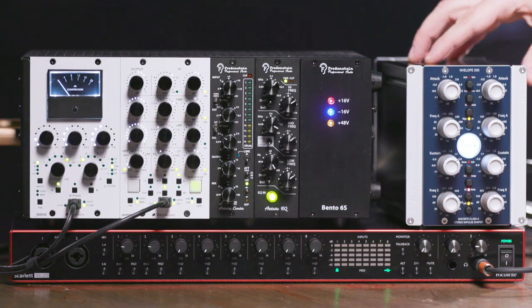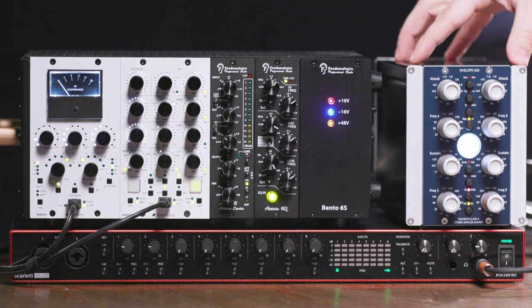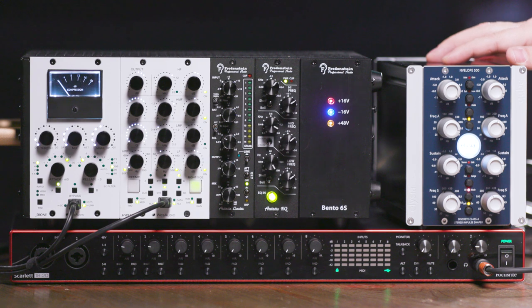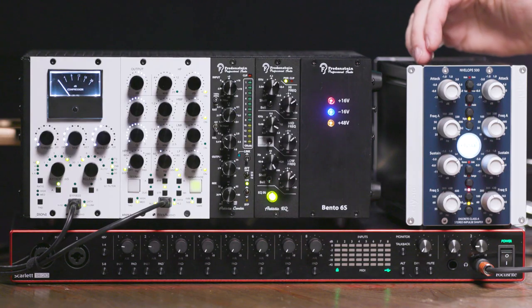Finally, we have the Elysia Envelope in this really unique desktop chassis called the Cube. This box was developed by Ruben Tilgener, the designer of the original Transient Designer at SPL. This new design allows you to add and subtract attack and sustain on your source. You can even use it as a high-quality two-band EQ if you need it. For our setup today, we'll be sending the output of channel 1 into channel 2 so we can get EQ and transient shaping in series for our snare drum.